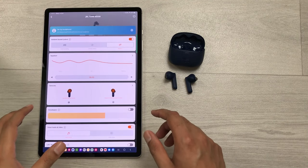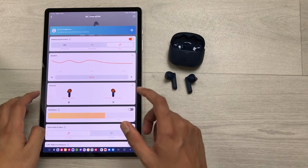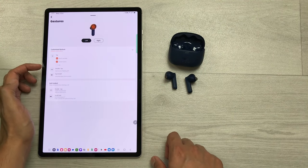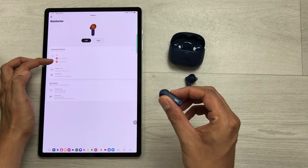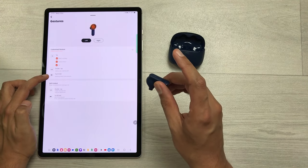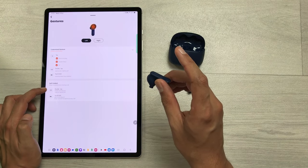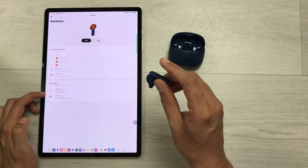The next setting is about controls. In the gesture section, you can see the left and right earbud options. For the left earbud, a single tap switches between noise cancellation and ambient aware, or you can select off. A double tap switches to talk through, and tap and hold activates the native voice assistant. For call control, double tap to answer an incoming call, and double tap again to hang up.